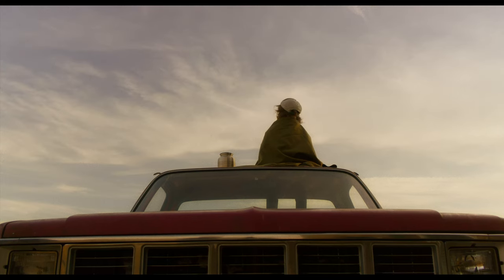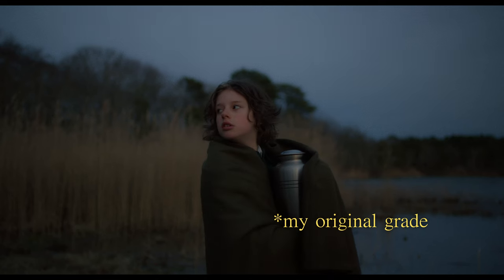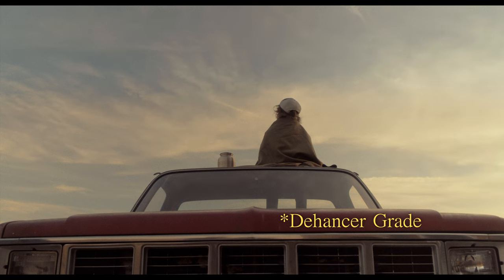I honestly think Dehancer is awesome — I absolutely loved it. Up to this point I actually used it on four real-world projects. I used it on a film that I had previously graded, and interestingly this project was designed for something like Dehancer where the filmmaker simply said, 'I want my movie to look like film.' That was their main feedback. I then regraded it using Dehancer and compared it to my own work to see the differences.